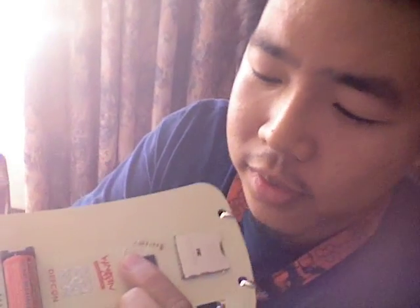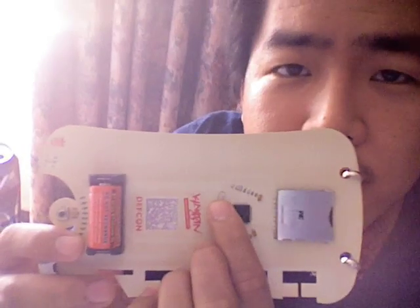By the way, if you want to mod your badge, go ahead and jumper that - you don't need that resistor. Resistor 9, just cut it off and jumper it. Use all 40 milliwatts.